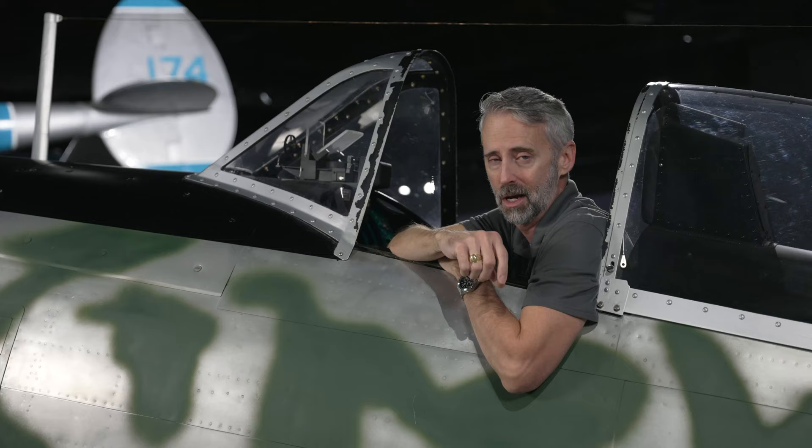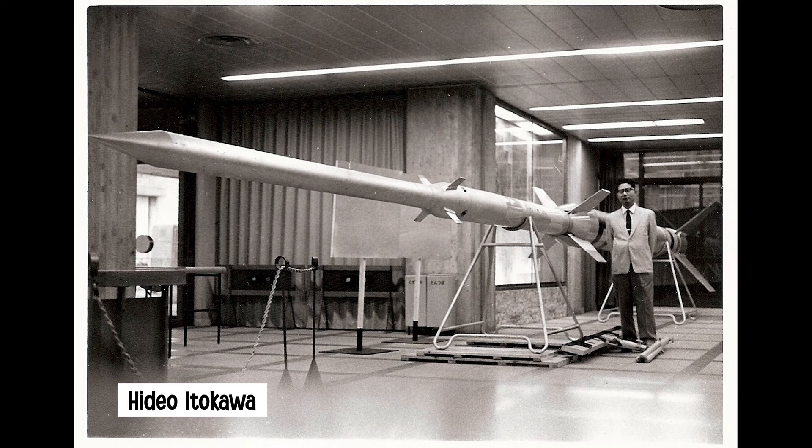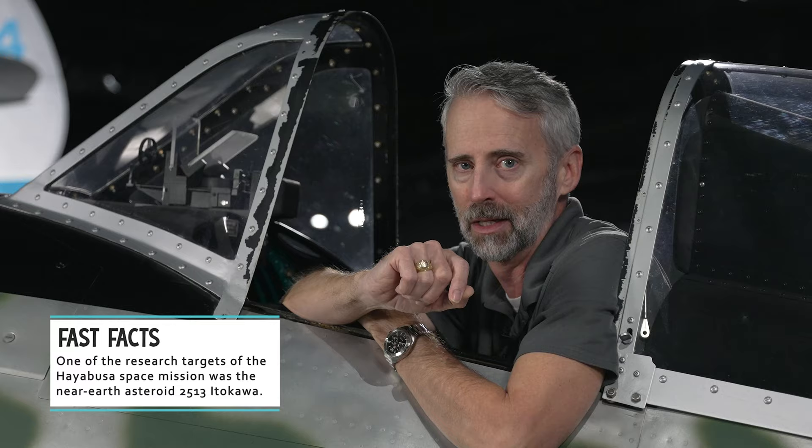Squadrons there defended the home islands from American bomber raids operating out of the Aleutian Islands. Nerd alert! Did you know that the KI-43 was named Hayabusa, meaning Peregrine Falcon in Japanese? The Oscar was designed by aeronautical engineer Hideo Itakawa, who went on to be one of the fathers of the Japanese space program — known as Dr. Rocket. In 2003, Japan launched a spacecraft named Hayabusa in honor of Hideo Itakawa. How cool is that?